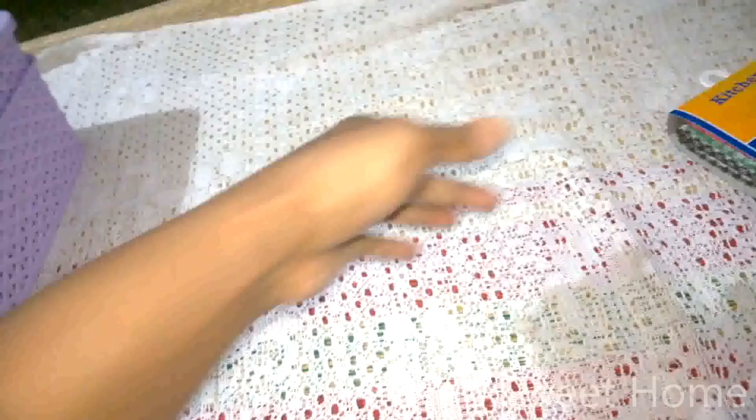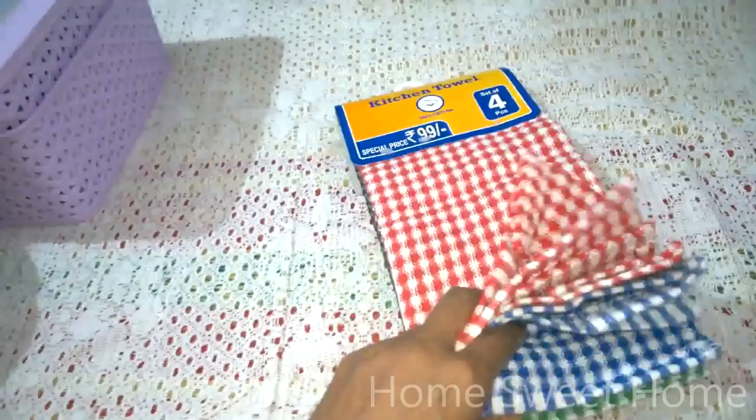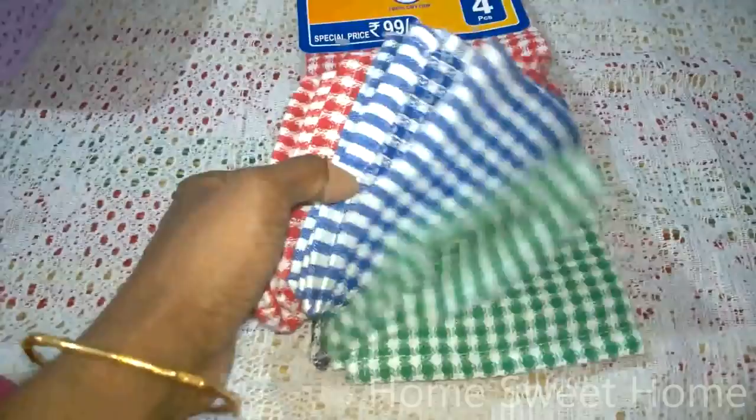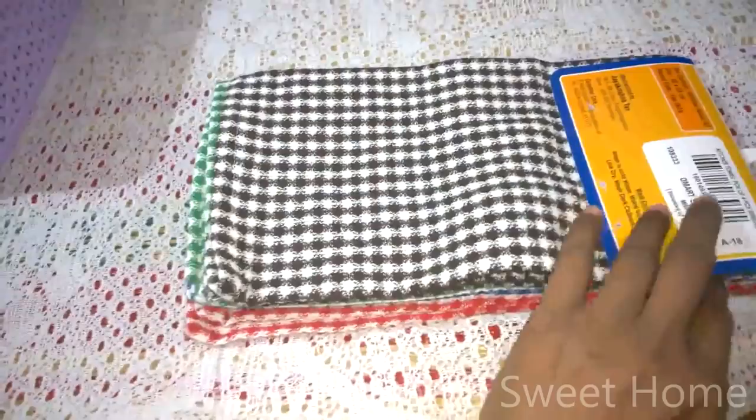Next I got this set of kitchen towels in red, blue, green, and black — four pieces for 99. The D-Mart price is 99 and the MRP is 110. It's a good price for four pieces. They are quite lengthy — folded in two here, so you can imagine how long they are when opened. I got two sets — one for my kitchen and one for my puja room cleaning.